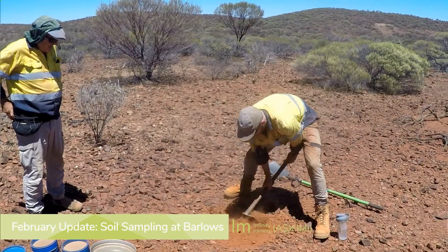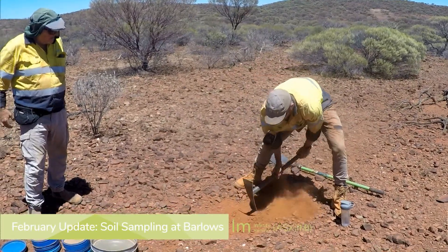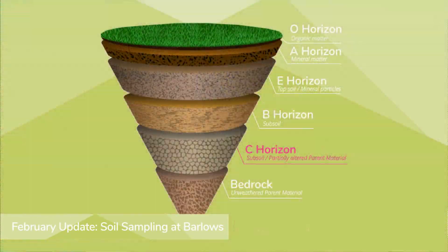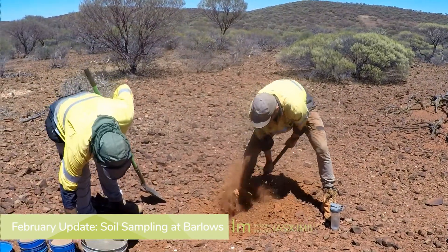We're out at Barlow's in an area that has no known workings. The guys are doing what's called soil sampling and they're digging down to what's known as the C horizon, which is basically just above the bedrock, and then they'll sieve a sample of that.